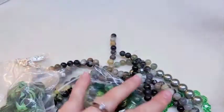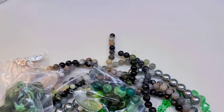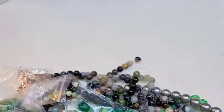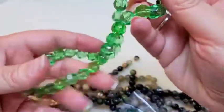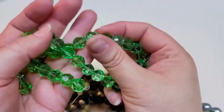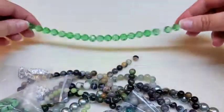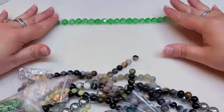First we have a strand of 10 millimeter pale green faceted glass beads on a 13-inch string. These are really pretty — like I said, I'm not really a green person, but I do like these. Their facets really sparkle. This is what you'll typically find in this box, so it's not usually a ton of gemstone strands, which is why this month floored me.